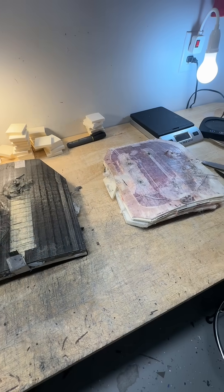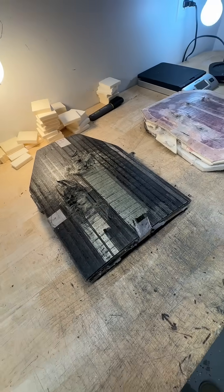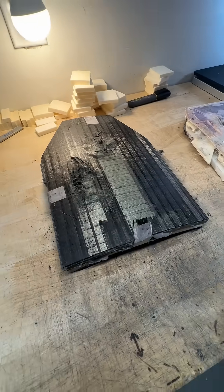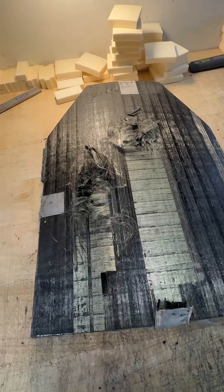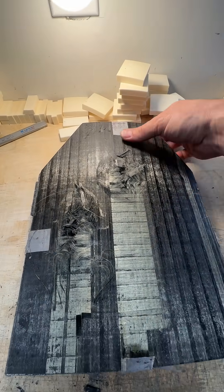I wanted to make a video to address the social media videos that claim the reverse side of the striped face is laminated. While that is true in some designs, in most designs it's not true — it's really just a part of the normal build process.